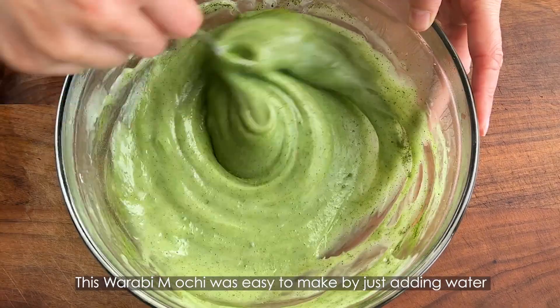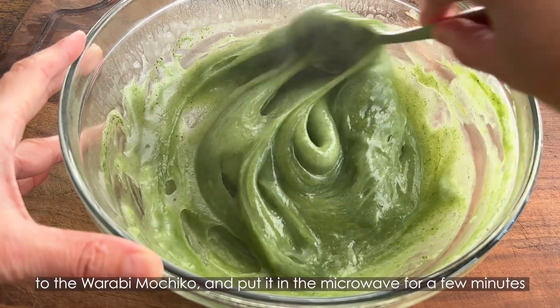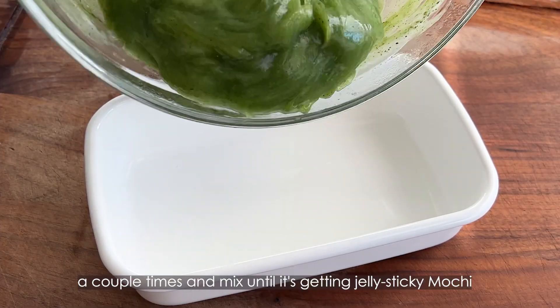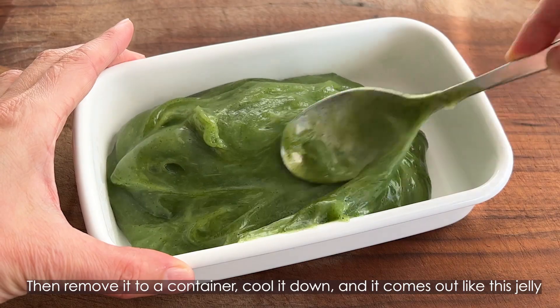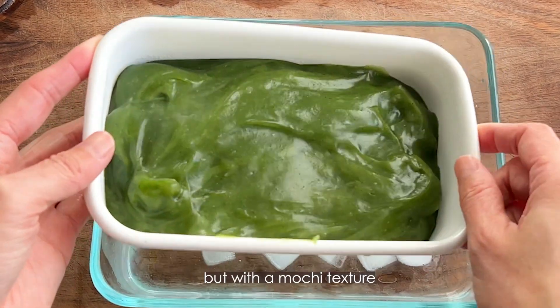This warabi mochi was easy to make by just adding water to the warabi mochi ko and putting it in the microwave for a few minutes, a couple of times, and mixing until it becomes a jelly sticky mochi. Then remove it to a container, cool it down, and it comes out like this jelly but with a mochi texture.